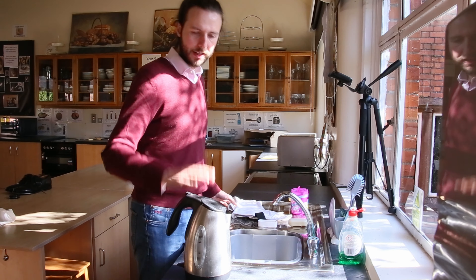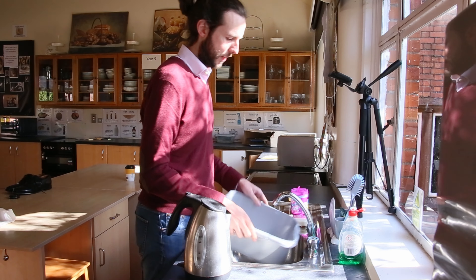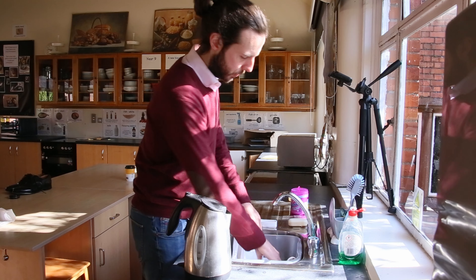So what we're going to do - we're going to start with the spats, a pre-boiled kettle of water, and a basin. Stick the basin in the sink, pop the spats into the basin.